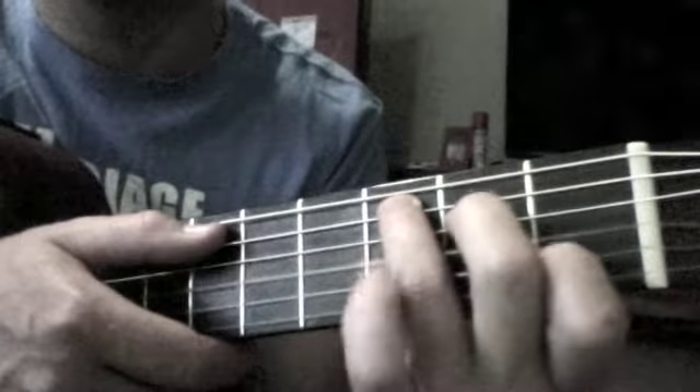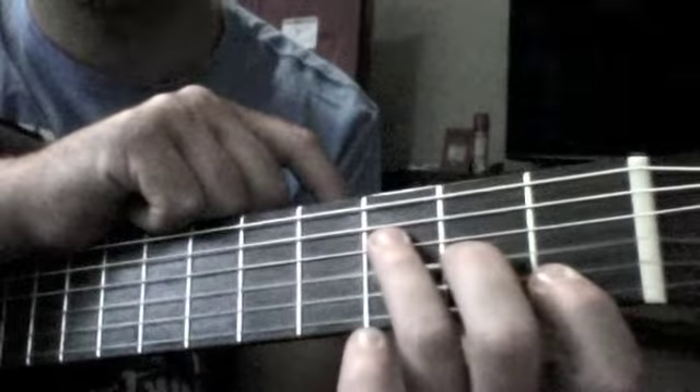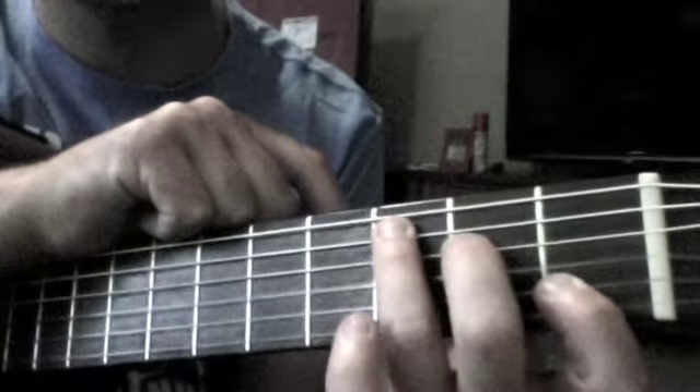And then we play C. When you're going from F to C, it's very important to try and move these two fingers here at the same time. You see the shape they have on the fretboard — they should both lift up and shift into that position there.